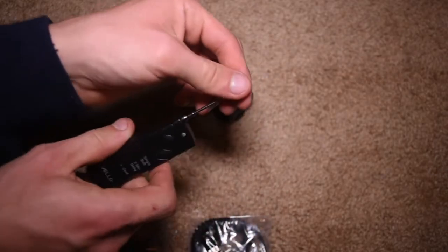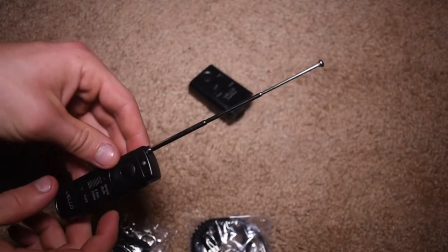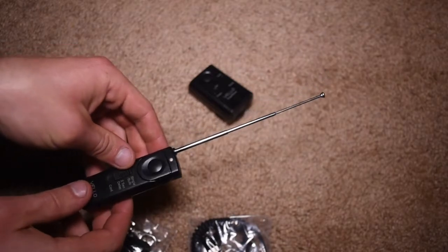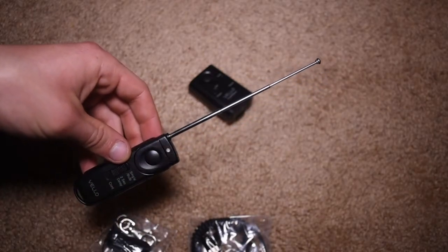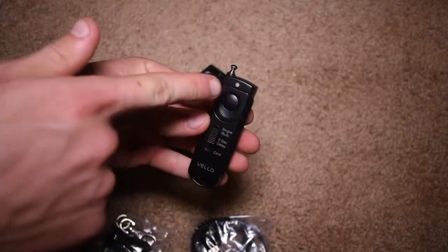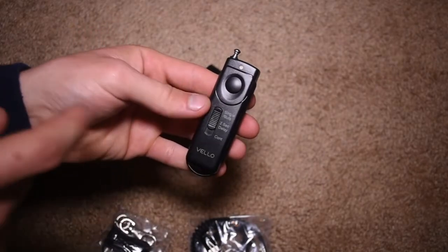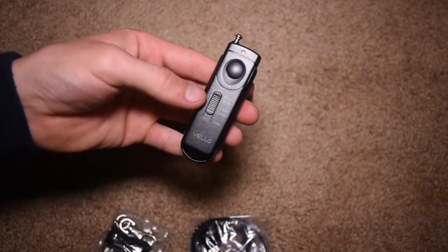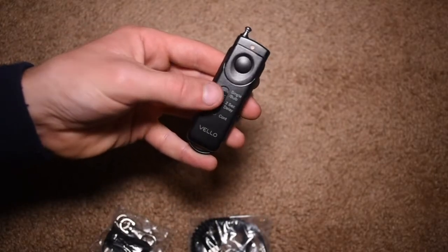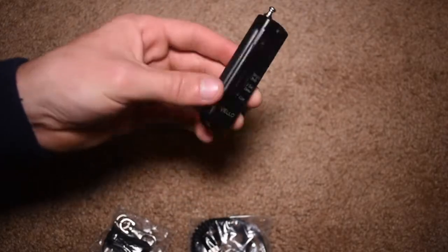It does have a retractable antenna, which is kind of interesting. This is kind of an old design of an antenna system — you don't really see this nowadays on newer remotes. So this is definitely old school technology. There is also a little LED light on the top letting you know that it's being used. Then you have a switch that has three different functions: single/bulb mode, a two-second delay, and continuous shooting.